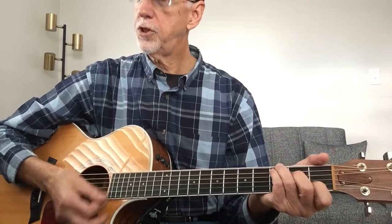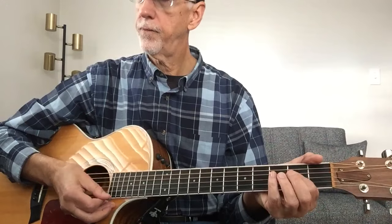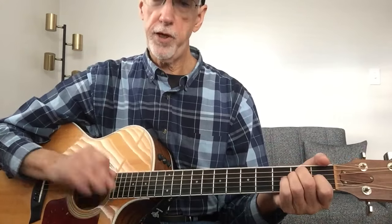E, C with a G bass, and A. And then the riffs make it interesting, so I'm going to play it through and then I'll go back and show you what the riffs are. So here I go.